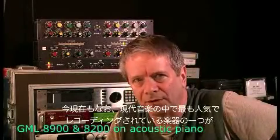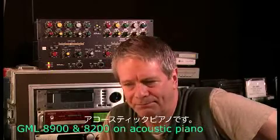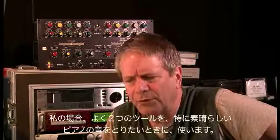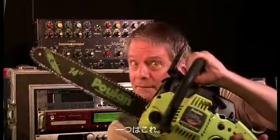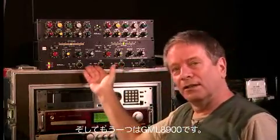Still one of the most popular instruments in modern recording that we have to deal with every day is the acoustic piano, and one of the most difficult to record. Miking is important, but there are two tools that I reach for when I have to get a great piano sound. One is this. The other is the GML8900.